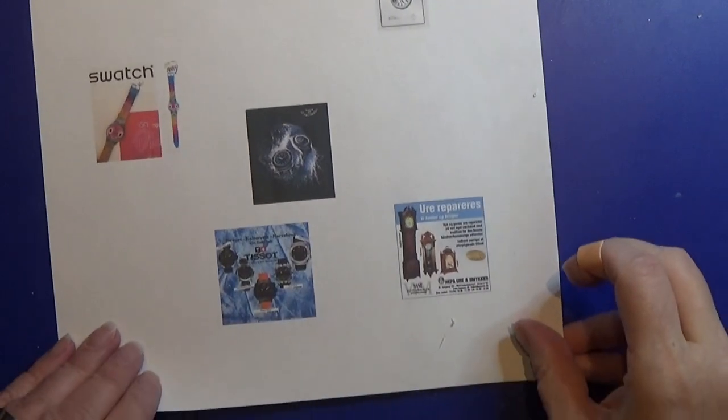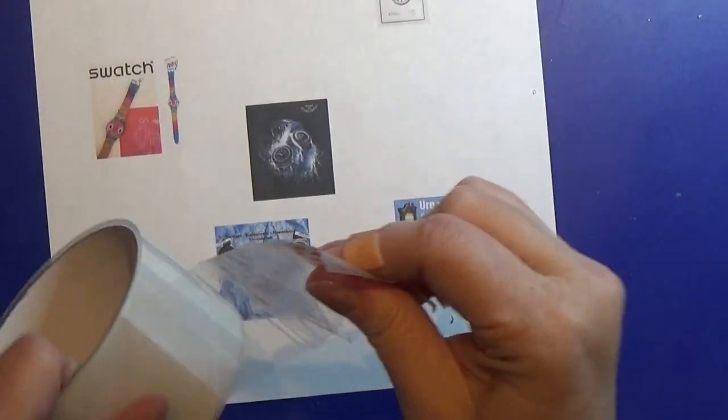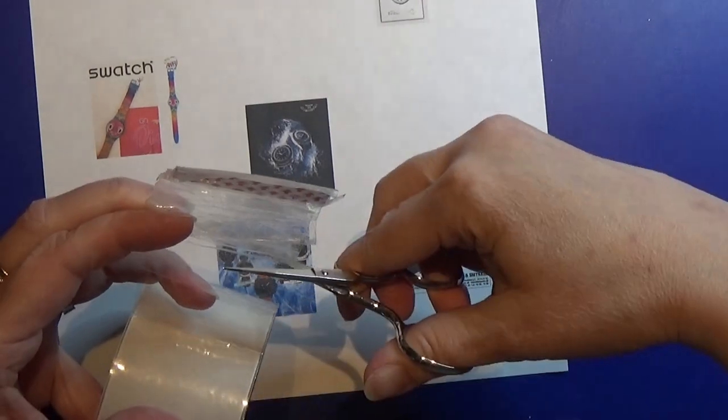I printed out my file, and I'll put a link to that in the info box below so you can get this file if you need it.